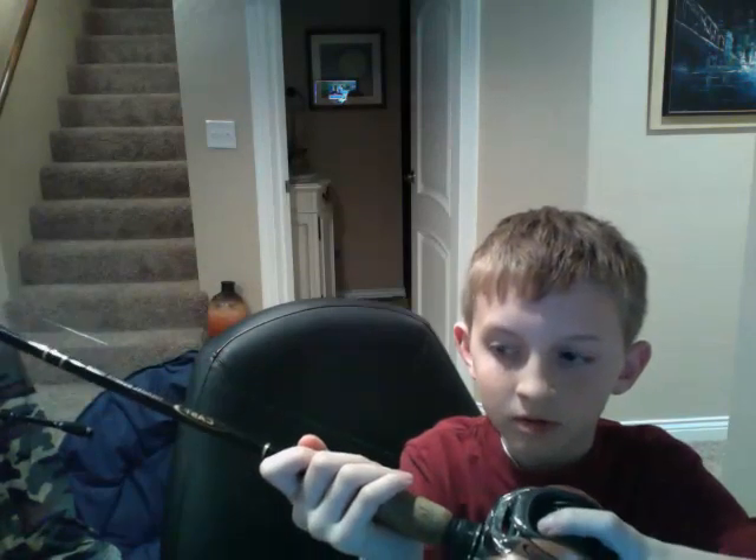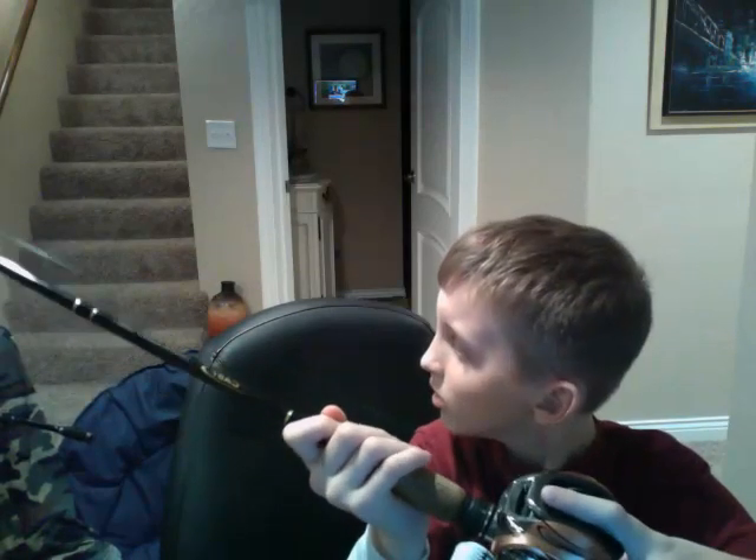And I have 15 pound — it's Trilene, something Trilene line. Green, super smooth. Yeah, green.